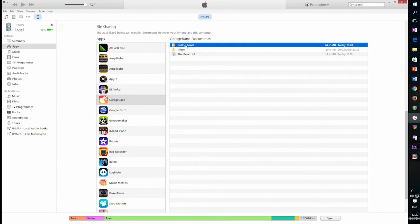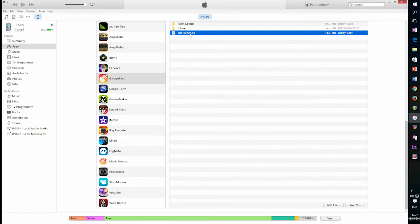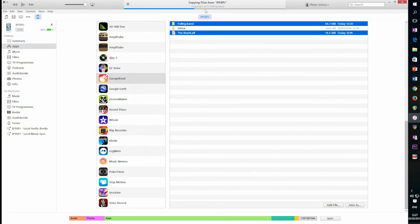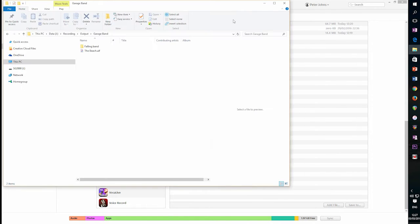Falling is 64 megabytes — that's got all the media, all the different bits and pieces of the song and track information. The Beach is just the audio file at only 14 megabytes, and if we exported that as an MP3 it would probably only be 2 or 3 megabytes. To save these, we can't drag and drop — Windows and iTunes don't tend to play nicely for that. So we select both by control-clicking, hit Save To, select our folder, and it copies those two files over.